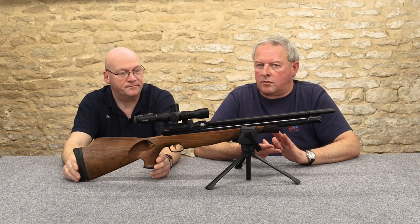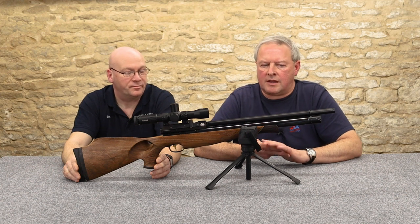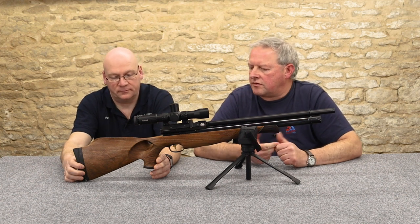Anyone who comes to me and says what air gun should I buy — I'd ask, what do you want to do with it? And how much do you want to spend? There are two key questions.